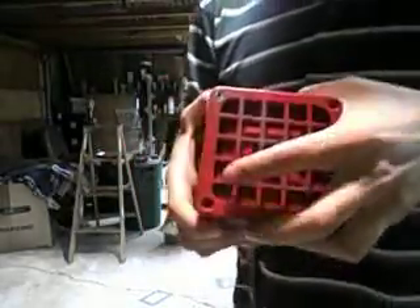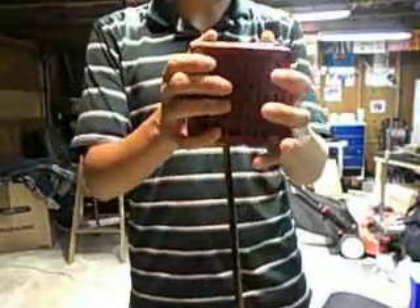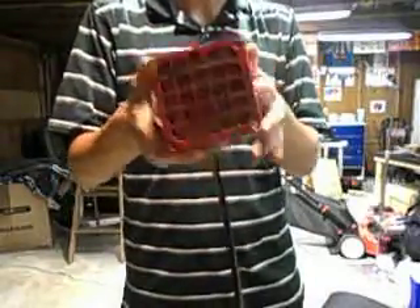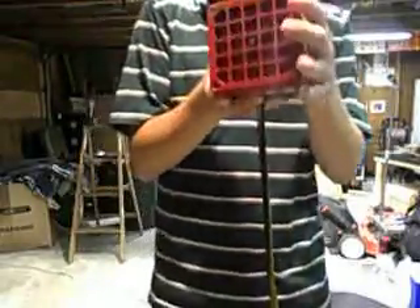And that was it. This was my Simplex 4050 fire alarm horn video — this concludes it. And like I said, it's really not very loud at all. I'd like to hear your opinions on the Simplex 4050 fire alarm horn in the comments. Thank you for viewing. Bye-bye.